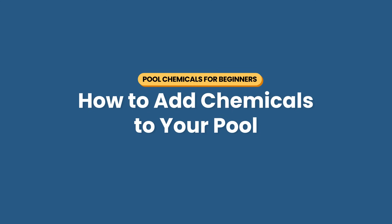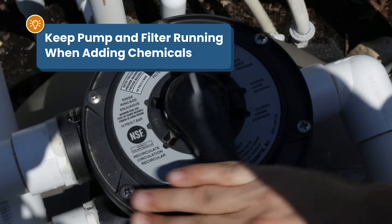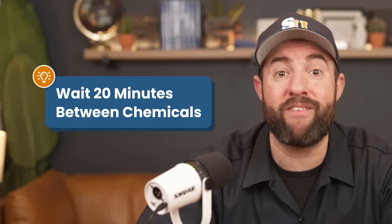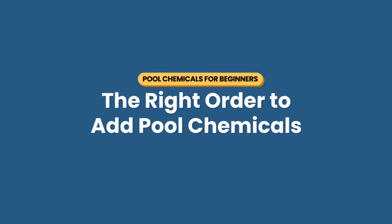It's time to start adding chemicals. When adding chemicals, add slowly — you can always add more later. Be sure that your pump and filter are running while adding chemicals, either on recirculate or on the filter setting. Be sure to wait at least 20 minutes after adding each chemical to let it circulate and dissipate. And don't mix chemicals together outside of the pool, because it can cause toxic gas or even explode.